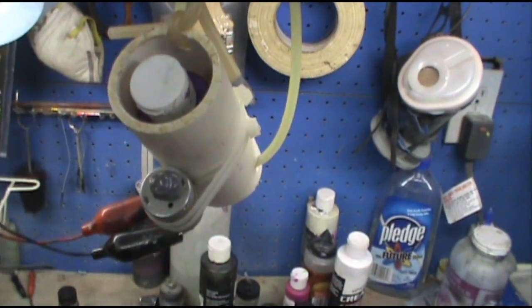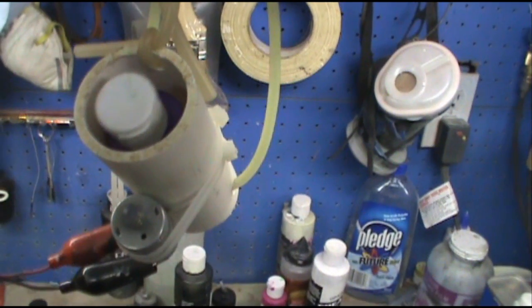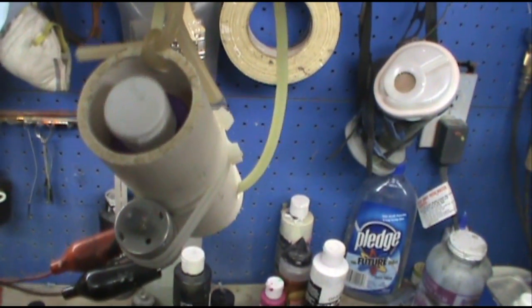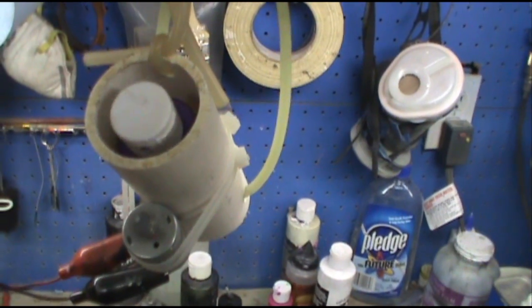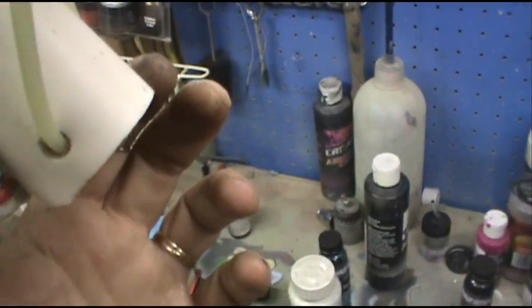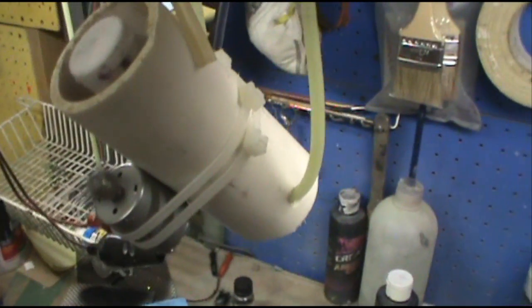Let's see what it does. Oh yeah. About a 10 minute paint shaker. It took me longer to find everything than it did to actually make it. Not very loud. I think that one mixed pretty good.